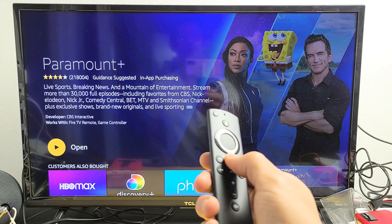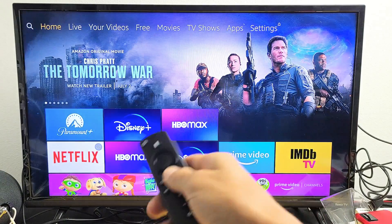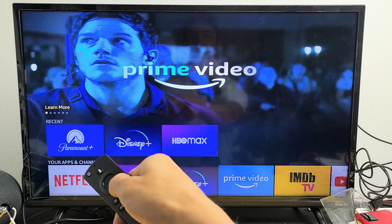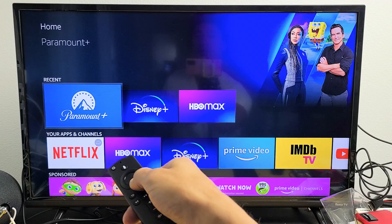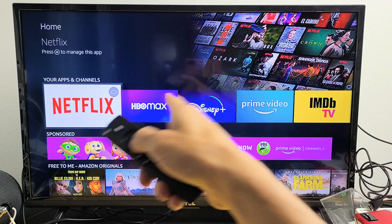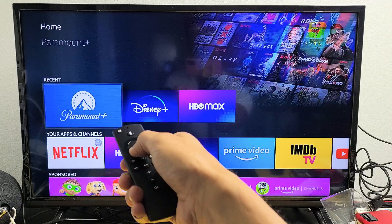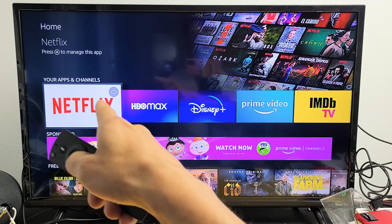What I do is just click on the home button. Now you can see all the recents down here — I downloaded and installed Paramount Plus, Disney Plus, and HBO Max. What you want to do is probably put it down here so it's always on your main menu, your favorites menu.